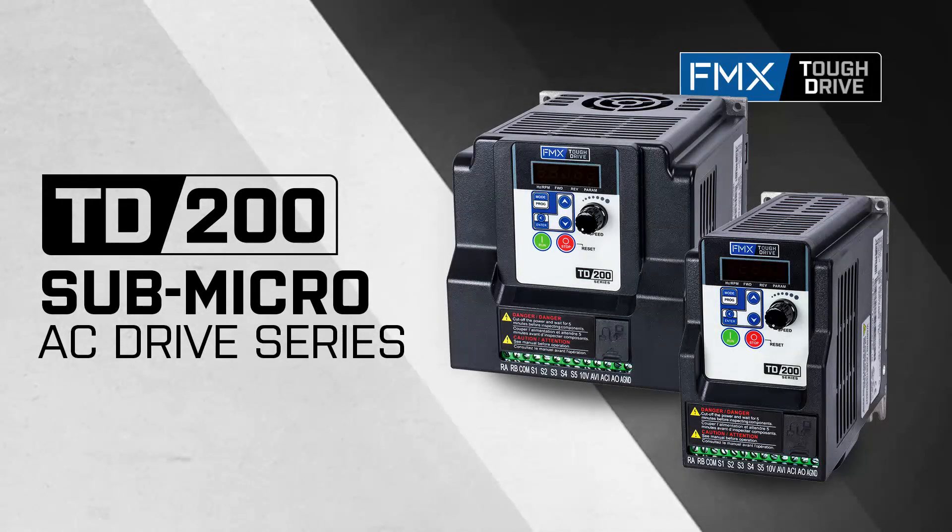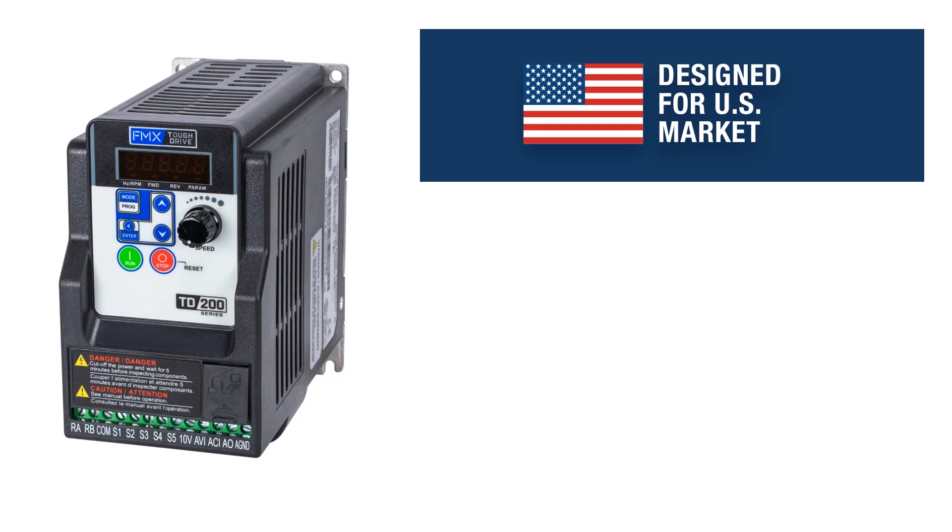Meet the TD200 Tough Drive from FMX, a sub-micro AC drive from the TD family of drives. The user-friendly TD200 series answers the call when applications demand a tough, compact AC drive. The TD200 is reliable, compact, and designed for U.S. voltages.